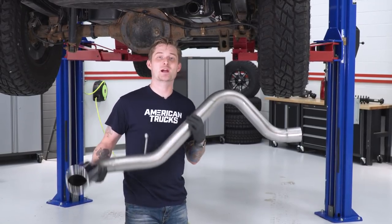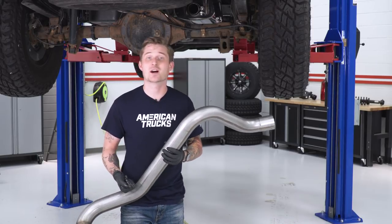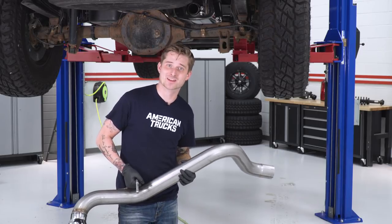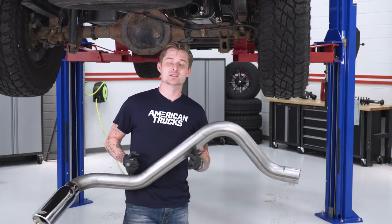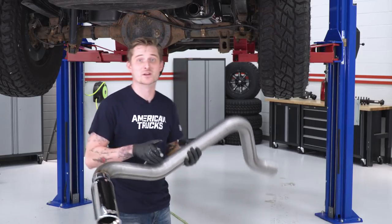The last step is throwing your tailpipe in place and tightening all those clamps down. Make sure you have that last clamp from the kit on the end of the muffler, and you're gonna need that 15-millimeter socket to tighten down all the clamps in the kit. Once you're happy with where everything's sitting, work your way back to the Y-pipe and tighten down that factory clamp we removed in the beginning — for that one, you're gonna need that 13-millimeter socket again.